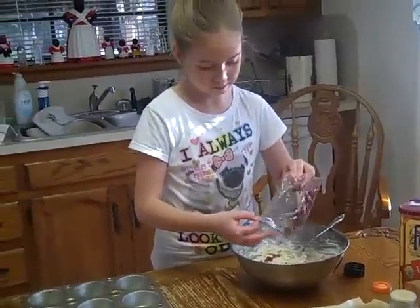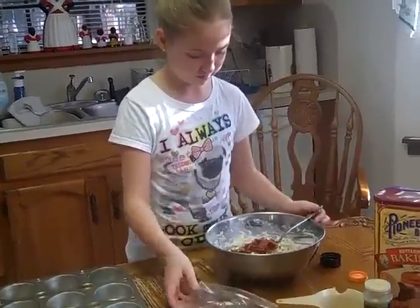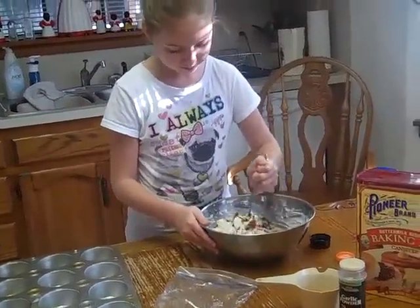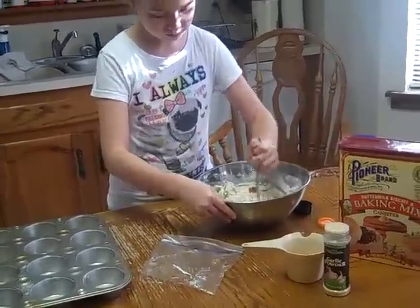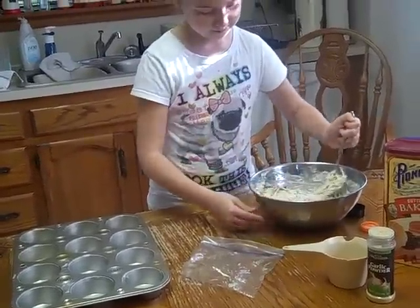I had about four slices of bacon in my freezer that I fried at an earlier date — I just freeze it for next time I need it. She's crumbled it up real good and we've added that to the mixture. Next we're just going to put it into the muffin pan by the spoonfuls.